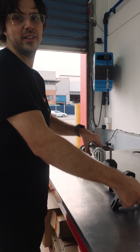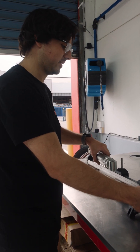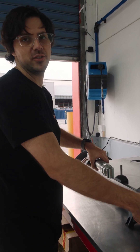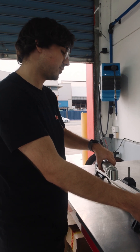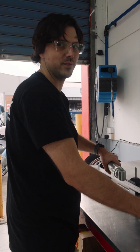Now we're going to measure the free length and the compressed length of the shock. That way we can work out the stroke of the shock and get some idea of how the geometry of the bike is — how the height is achieved through the shock absorber and the linkage — so we can figure out how to lift it or lower it, whatever we need to do in the future.